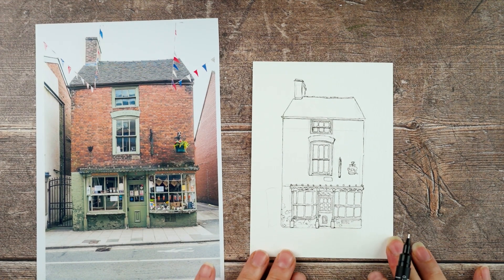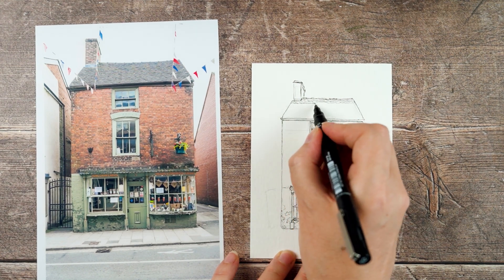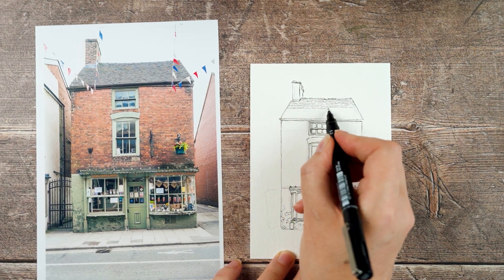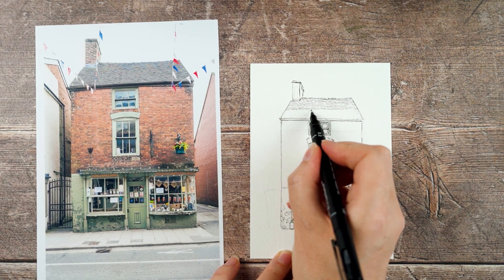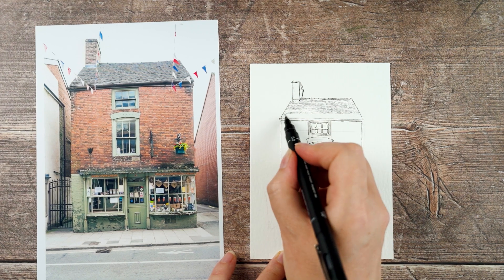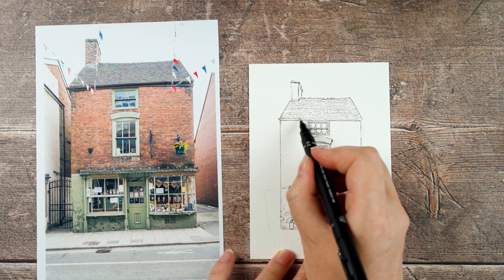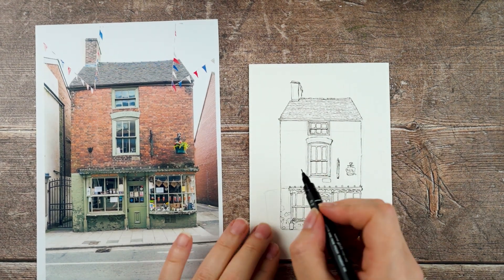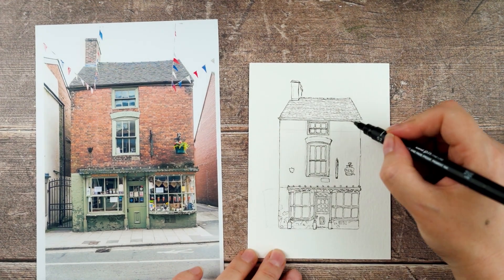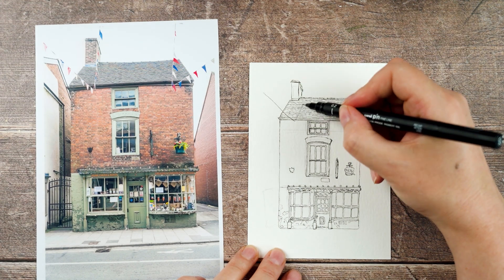I decide to put in the roof tiles — all I'm doing is a little line, letting my hand wobble up and down a little bit, using very light pressure so it skips across the paper. There's a little shield-shaped thing on the front of the building — I'm not quite sure what it is, but I had to get it in. And there was bunting strung all across the street between all the different buildings, so I just wanted to get that in as well — it makes it look nice and festive.